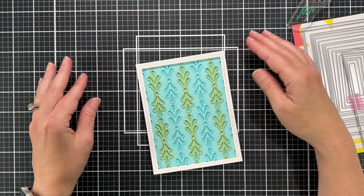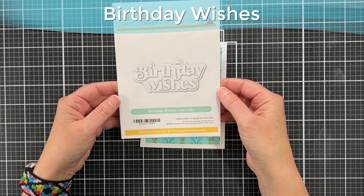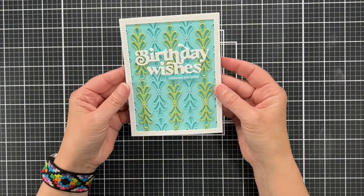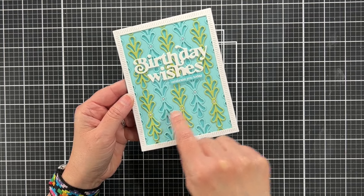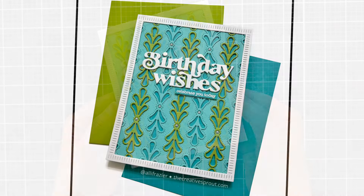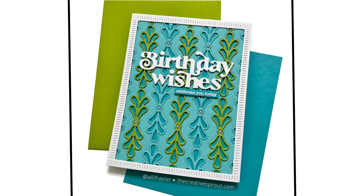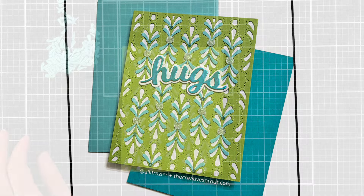Here we are — I've already finished the card off camera. The birthday wishes sentiment is this Simon Says Stamp die; it does have a shadow die but I didn't want to cover too much of that beautiful background, so I just used the words. These little pearl embellishments fit right inside the center holes of the medallions, and I stamped and heat embossed a little sentiment from my stash. I think it's so pretty and it's in my happy colors — I just love it. Let's jump into the second card.